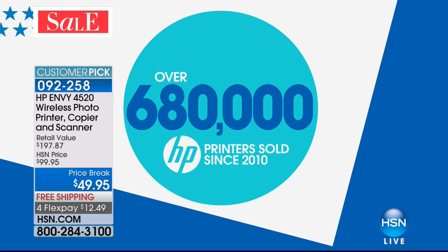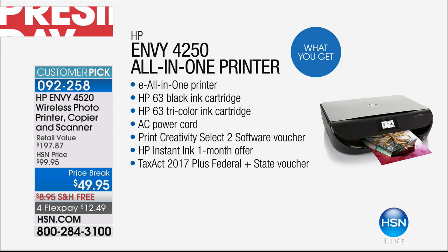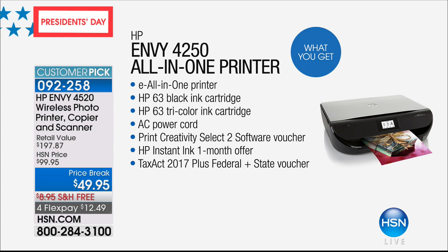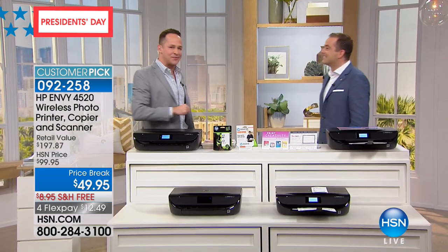I am embarrassed to say — because I said it for the last one — I own the original model of this. You know I never say that I have everything. I know what a big fan of Ring you are, and a big fan of Nest. We talked about those off the air. And I sold you an HP Envy, so I know you own one too.